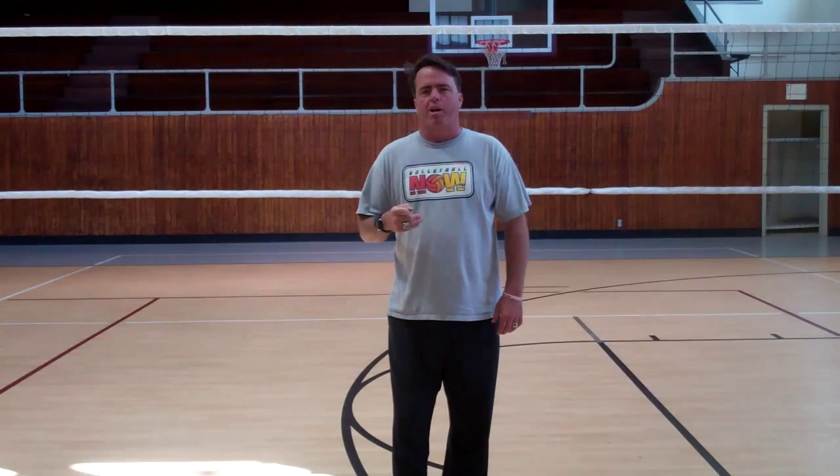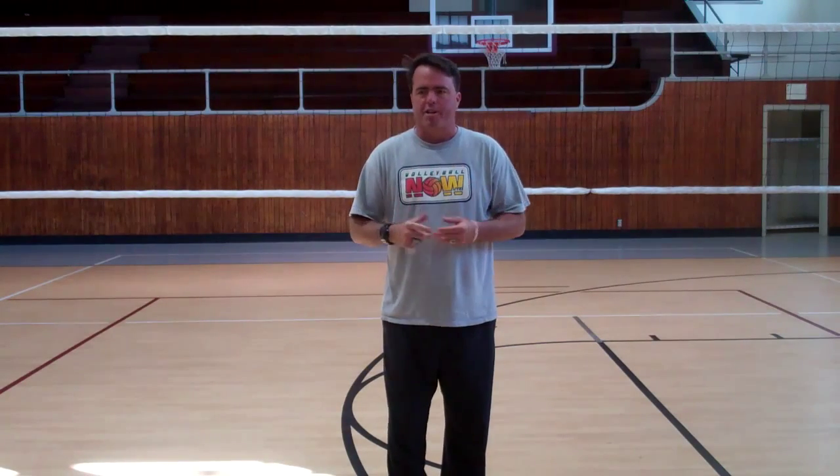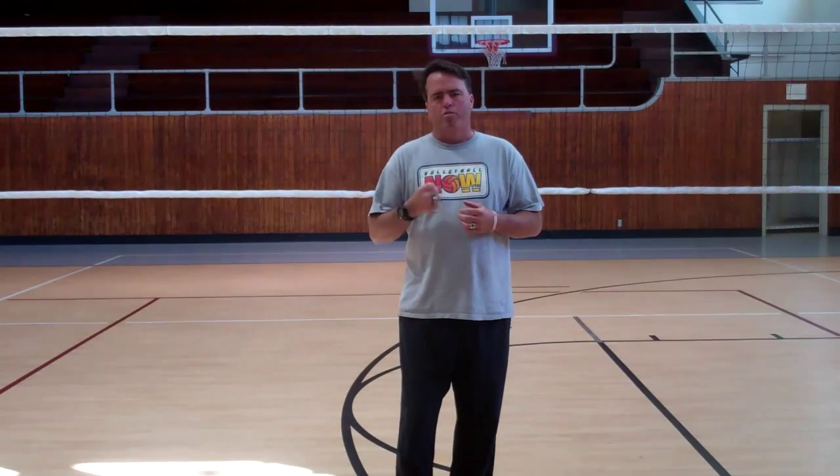Hello, this is Lance Stewart. Welcome to VolleyballNow.net. We're going to talk about one simple concept here on passing. It's one of the most common errors that I see as I walk around gyms and tournaments with young passers and even 18-year-old passers at the club division and at the high school division. And what we are always telling our passers is: don't drop.